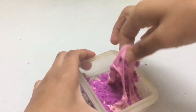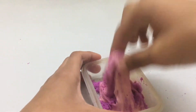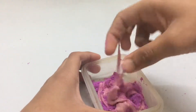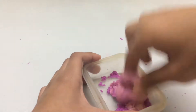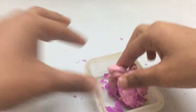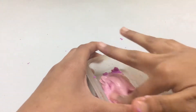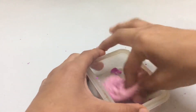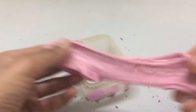The slime is getting sticky. Now it is getting better as you can see. The consistency of the slime is changing, so I am taking some kinetic sand that is left on the bowl and mixing it with the slime.